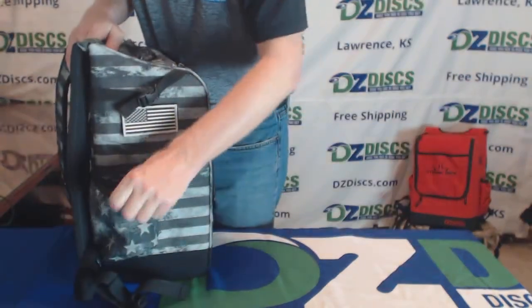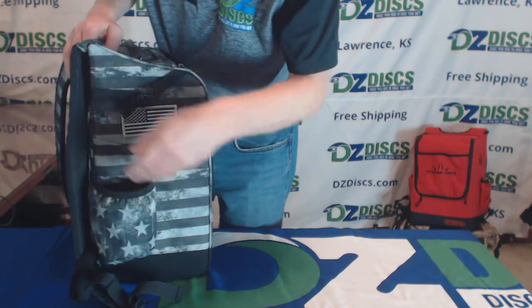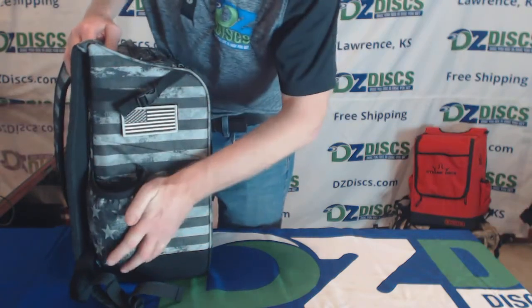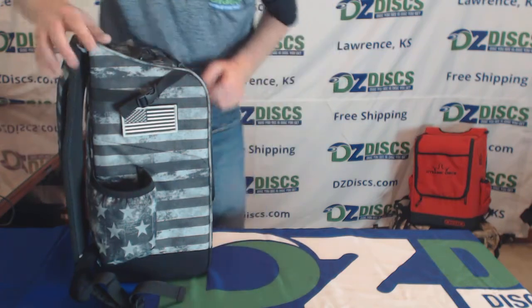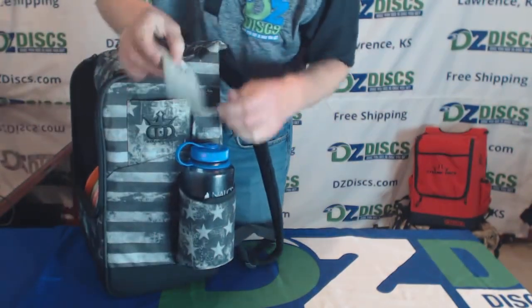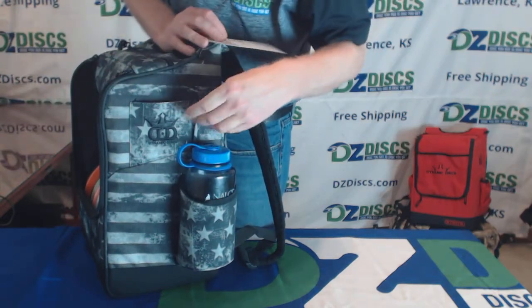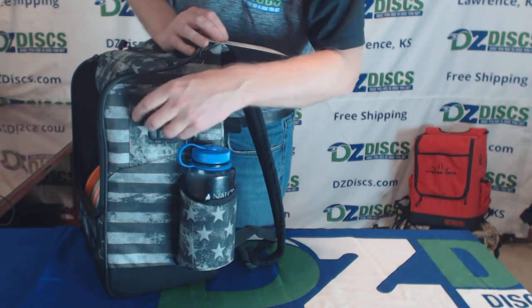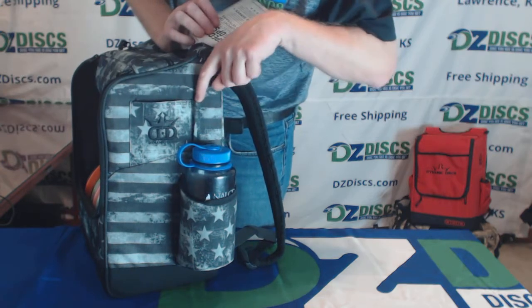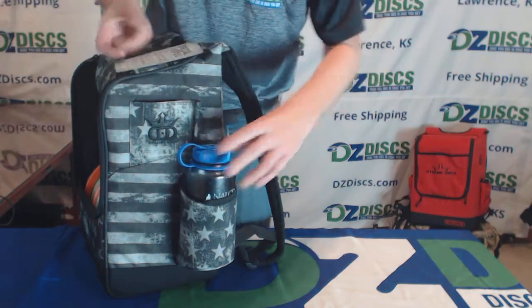On the sides, it has a pocket on both sides that's lightly insulated. You could put as big as a Nalgene bottle in there or anything else you want for beverages — I've got a sample Nalgene on this side. It's also got a small pocket on the top that looks like it's really meant for scorecards, because it has a little pencil or pen holder slot right there.